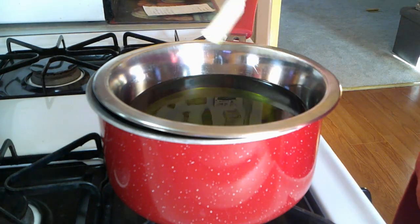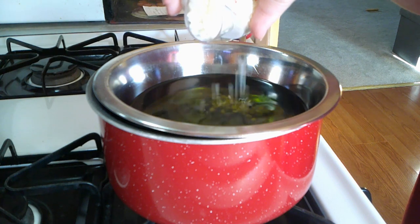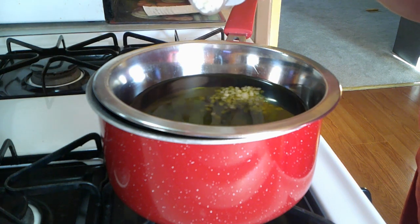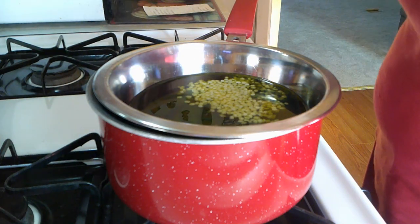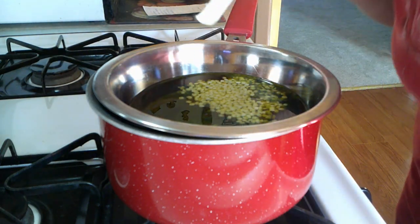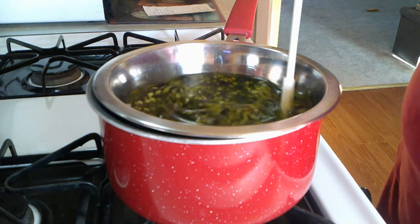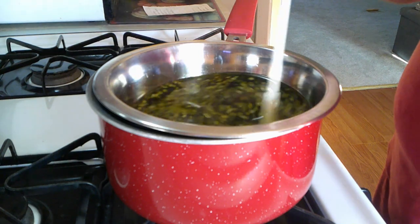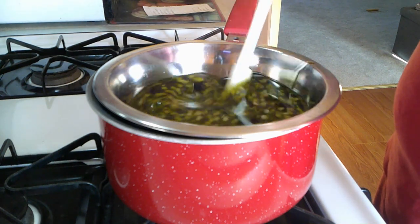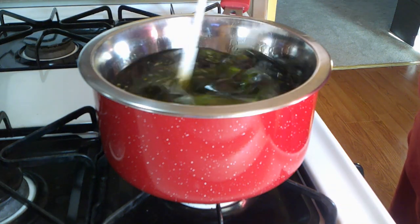Now that this has warmed up a little, I'm going to go ahead and add one quarter cup of beeswax. You can smell the comfrey. Now we just want to mix this and keep stirring it until all of the beeswax has melted. Once it starts to melt, it does it pretty quickly.